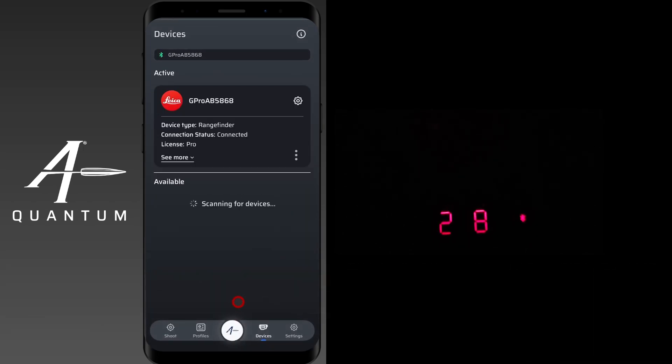On the rangefinder itself, just tap the range button and the display will go back to normal. The Bluetooth icon has stopped flashing, which means that we are connected.